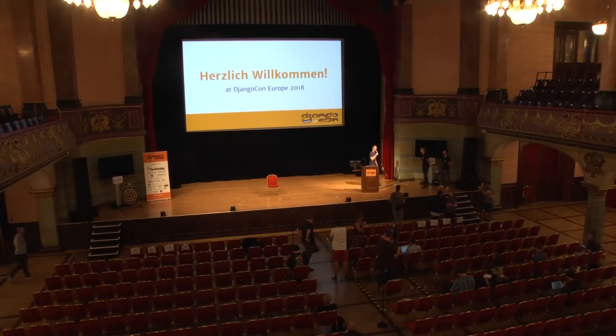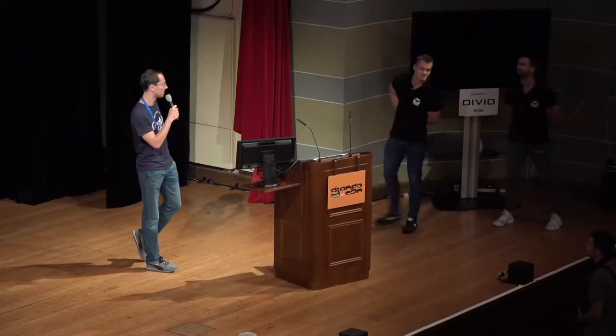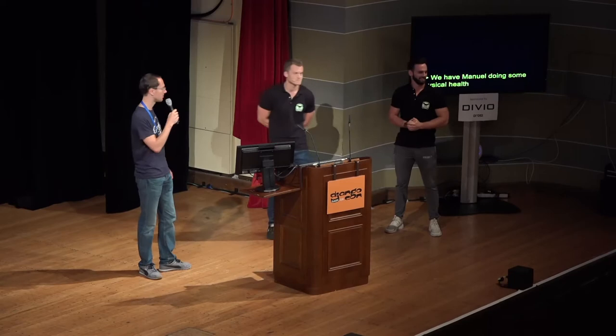Next up at the end of this coffee break, we have Raymond Manuel doing some physical health for us, because as we all know, as humans, we are not really prepared to sit on chairs all day. So let's give them a quick round of applause.